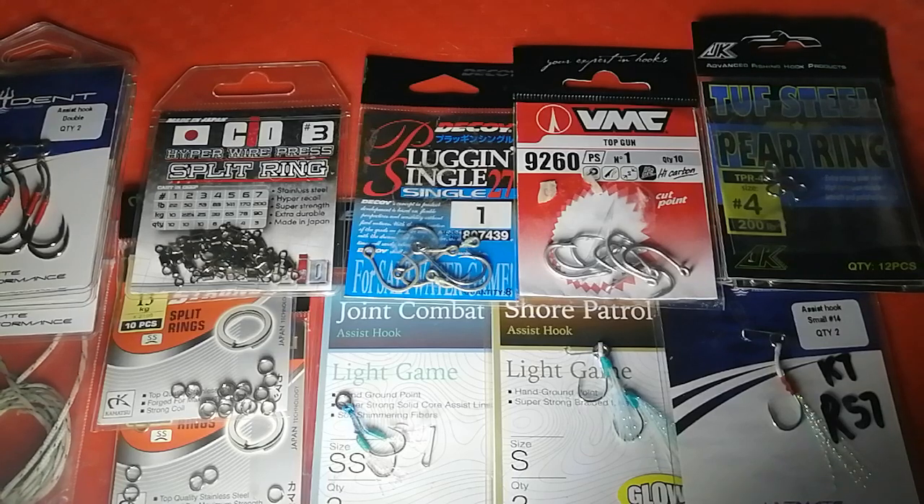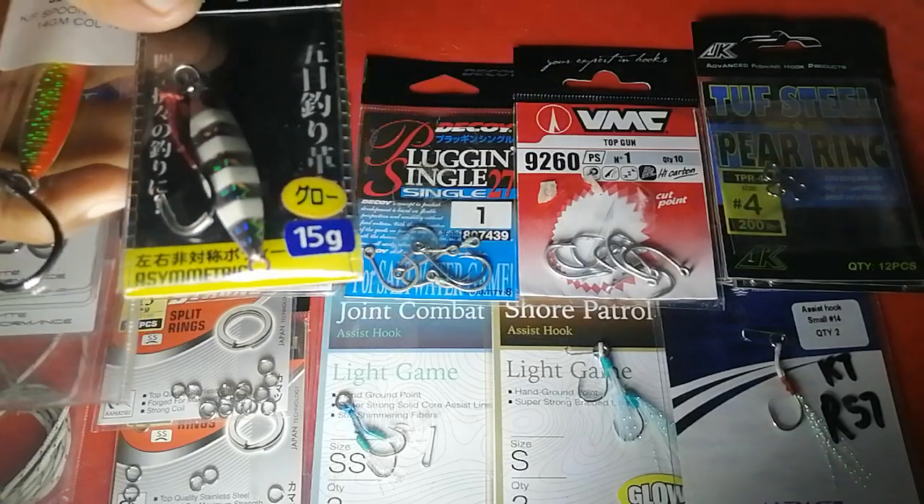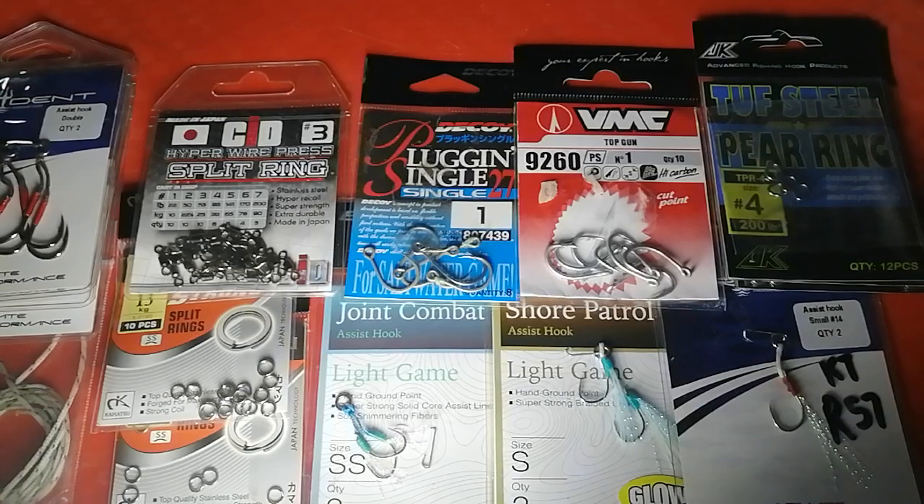First things first — let's discuss what shore jigging is. Shore jigging is a technique that applies metal jigs like these, and they have different actions you can use to fish different parts of the water column — for example, bottom feeders in the benthic zone, mud water, subsurface, and even top water. Predominantly though, you're fishing at the bottom and mud-water range — that will be your strike zone.